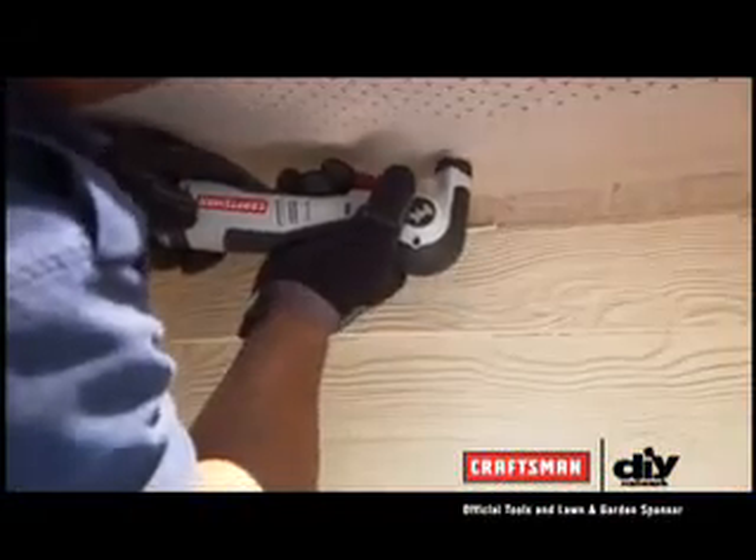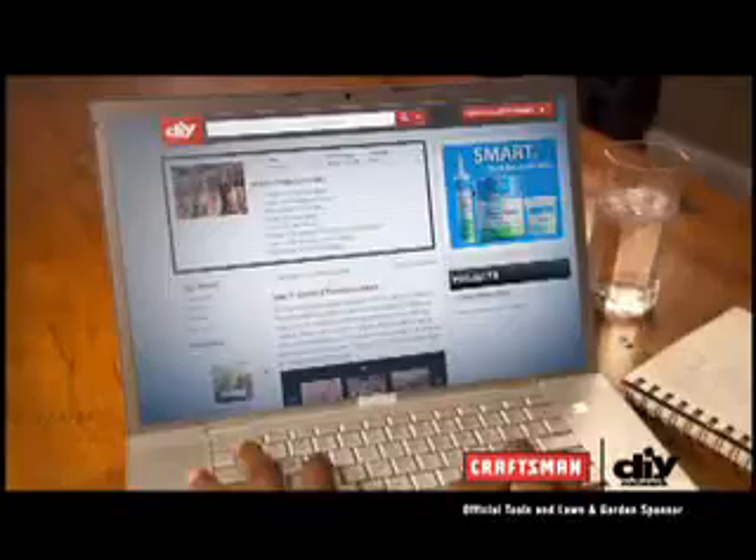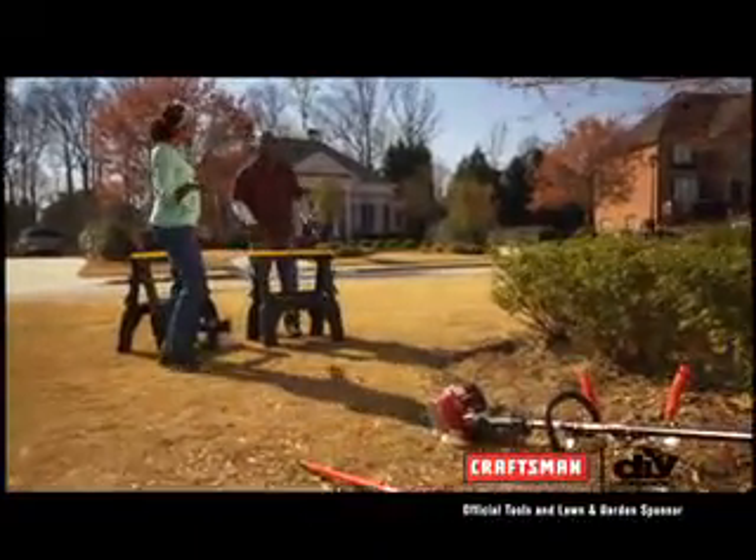Full of confidence, armed with the right tools, and with the best advice at our fingertips, our exterior home improvements were well underway.